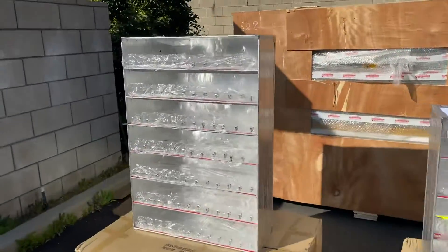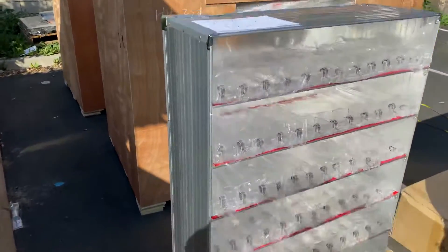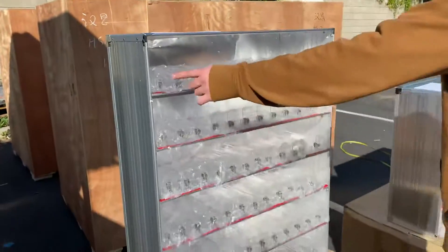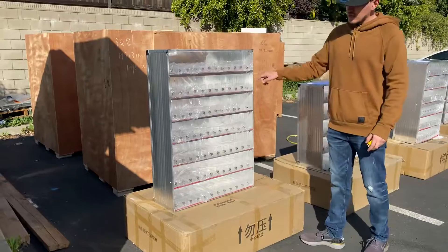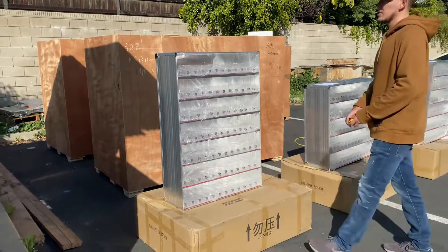Now, our last and biggest size — this is going to fit 840 cigar boxes. You have 12 racks per row and a total of 7 rows for this unit.